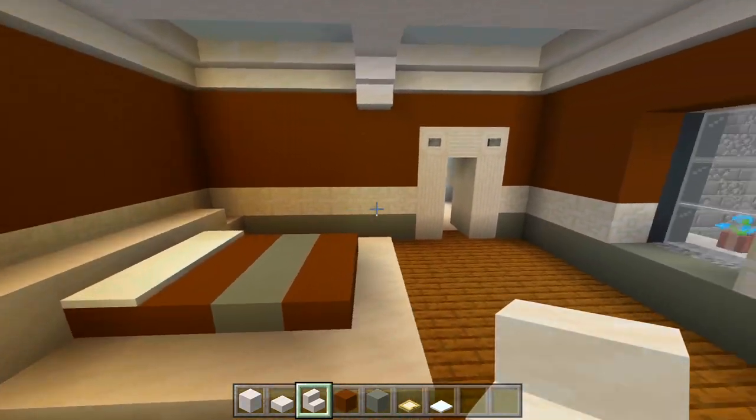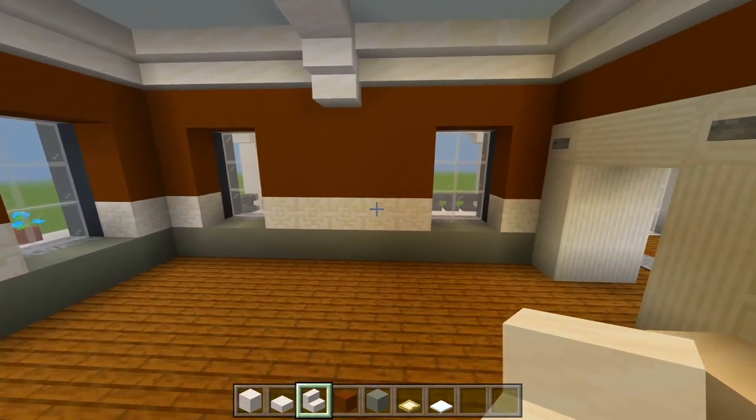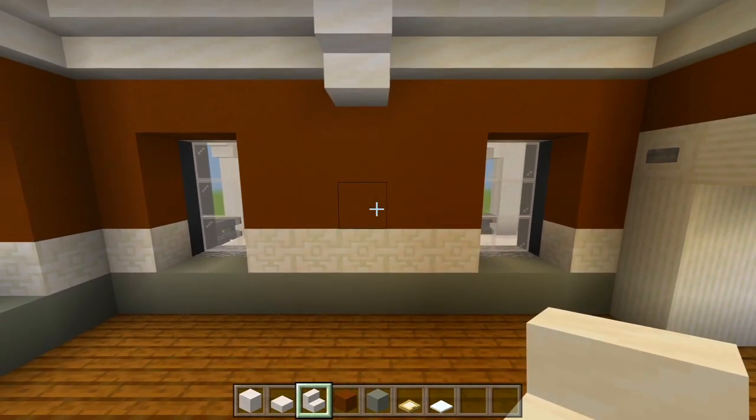I'll have 2 strips of brown concrete, a strip of light grey, and another strip of brown — that just kind of matches the walls. I'll have some snow here for the pillows, and then a smooth quartz stair on each end for the nightstand. I'm going to have a storage unit, and then over on this wall we could have a cutout.